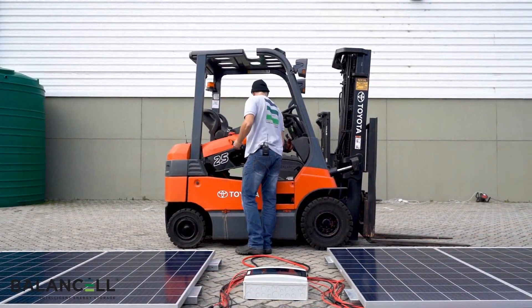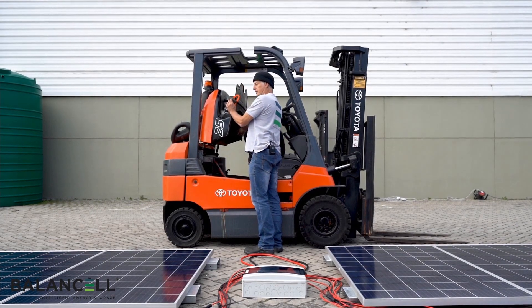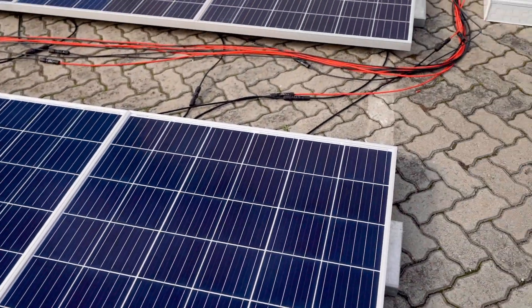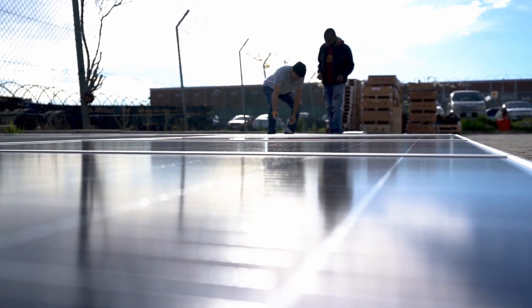One of the first questions asked is: what about the wasted power when a forklift is not on charge? The simple answer to this is that the whole solar charge station costs the same as a conventional charger, so its cost is already completely offset and the power is effectively free.